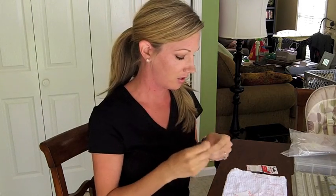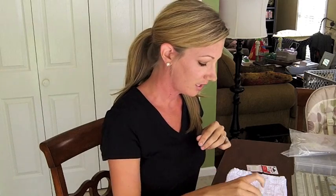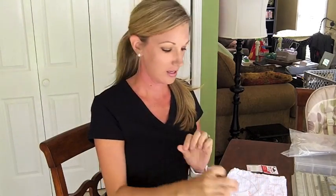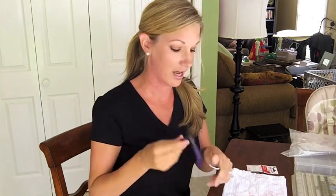The next supply is called French wire, and this is awesome because it protects your thread when the necklace is on — it protects it from breaking after you've been pulling on it or taking it on and off. You cut that into small pieces, about a fourth of an inch for each end. Our clasp is a swivel crystal clasp. We also need super glue to secure our knots for long-lasting wear, plus needle nose pliers, fingernail clippers, and tweezers.